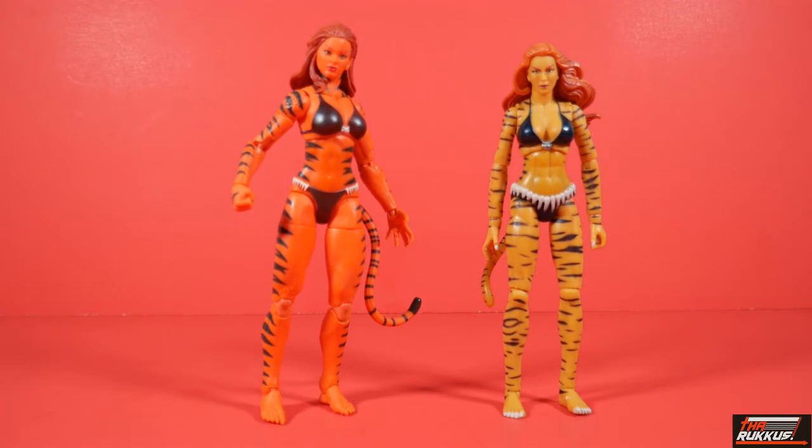Look at the difference in those head sculpts. Look how pretty the retro figure looks compared to the old schooler. I will say this — I can't take everything away from the old one. Let's just say that the old one has got it going on up top and I'll leave it at that. This is what an upgrade looks like.